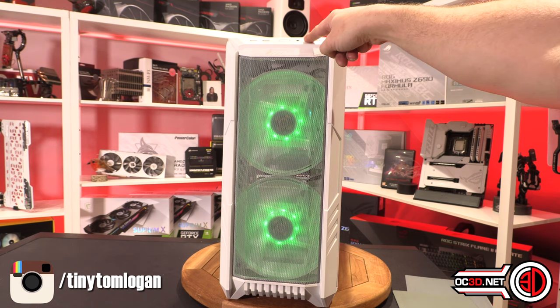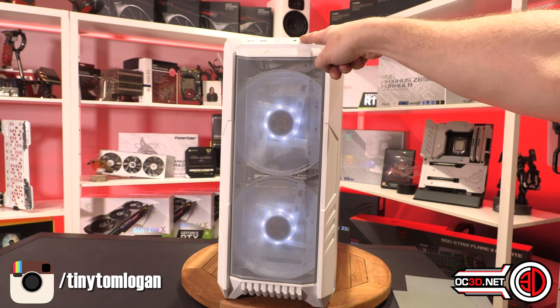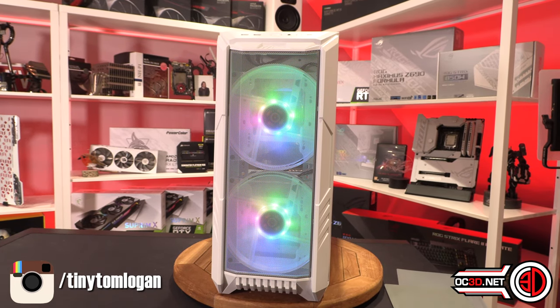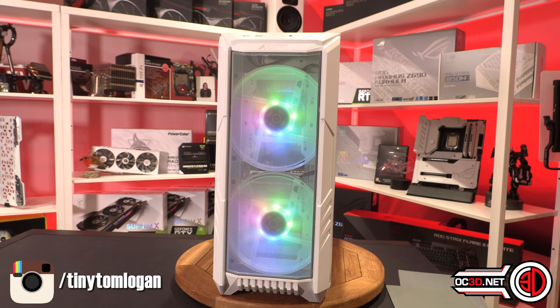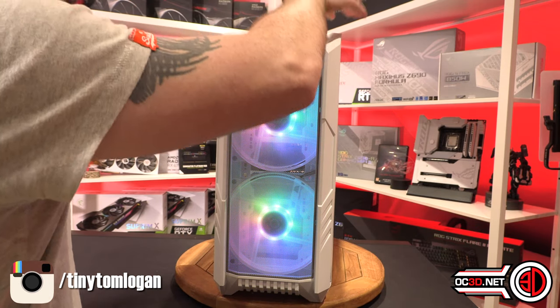As you cycle through the colours, you'll see they're always pulsing. If you want a single colour, they're always pulsing — you can't have it on static. Then it goes back to ARGB. It's a bit of a shame. The two 200mm fans are static at 800 RPM and they're only 3-pin. If you want them adjustable you have to go into the BIOS, turn the motherboard onto DC mode, and you can bring them down to 400 RPM. The Asus AI Suite just picks them up as 800 RPM and you can't change them.